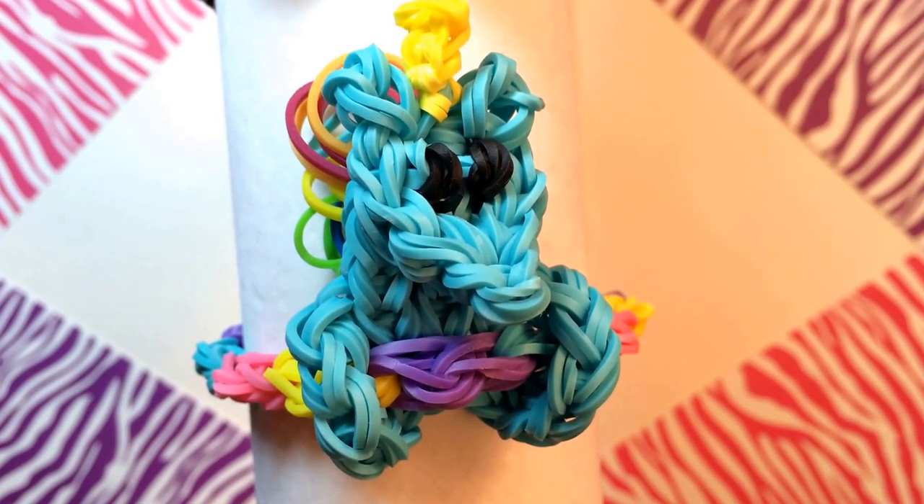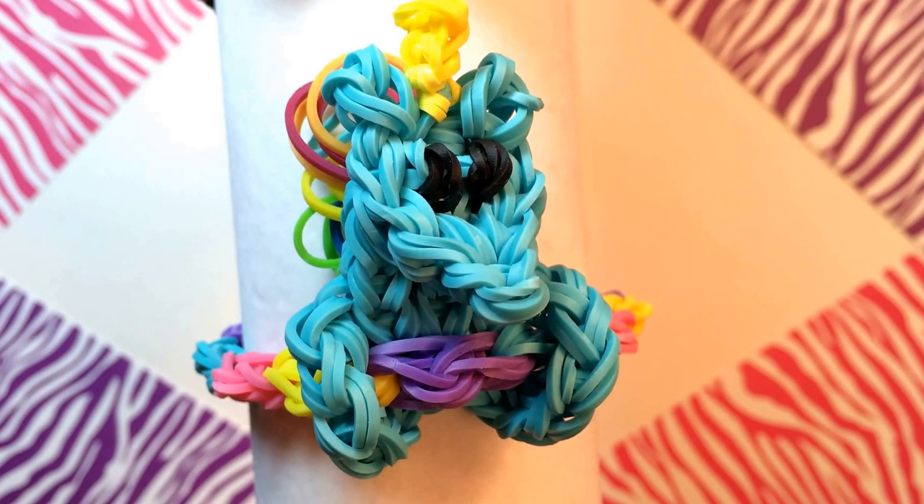But what I'm most excited to show you is this. It finally occurred to me that I could put the pencil huggers on a bracelet.